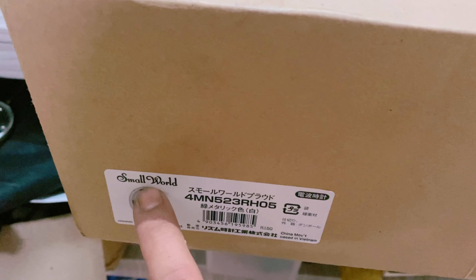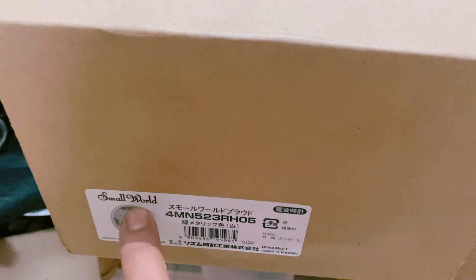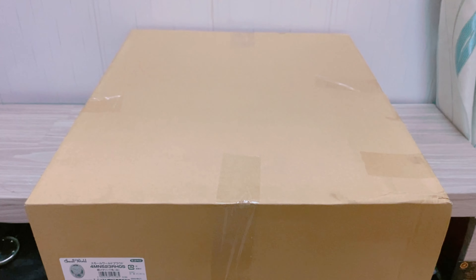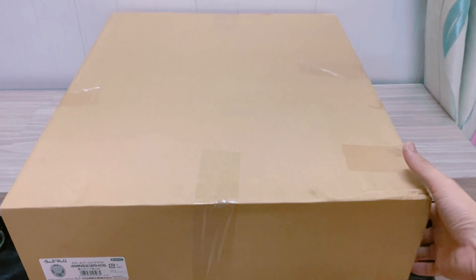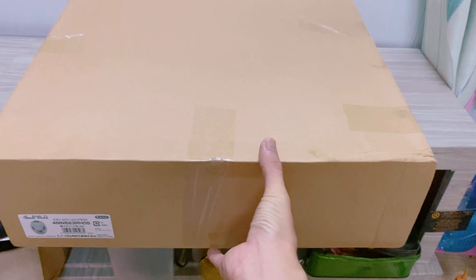Đây là cái hiệu quen của hãng Raytham, dòng Smallwood. Con này hình thức như mới, tức là đã qua sử dụng ở Sài Gòn nhưng còn như mới, còn cả hộp. Vậy em xin mở cái hộp ra cho anh chị em xem.